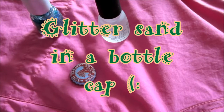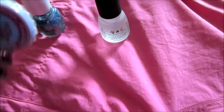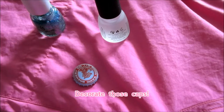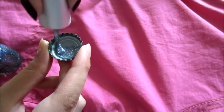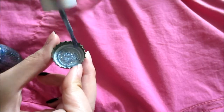Hi guys, so this is an easy DIY you can do in under a minute. Instead of just throwing bottle caps away, you can design them to your liking. You can just use nail polish — really good if you have nail polish that has gone kind of dry but you don't want to waste it.